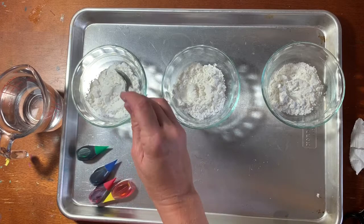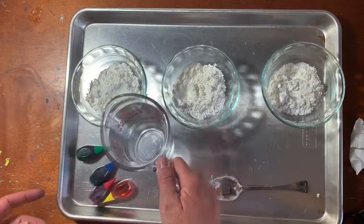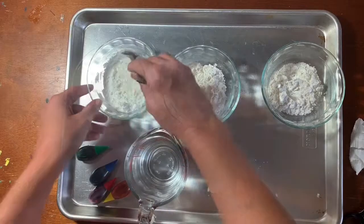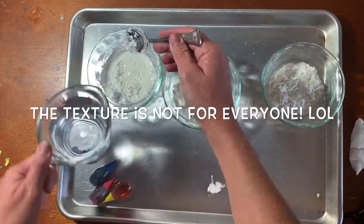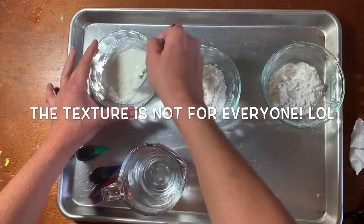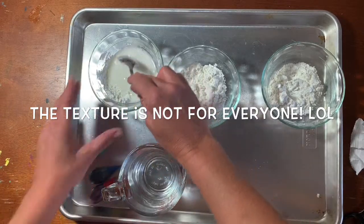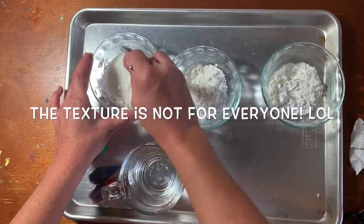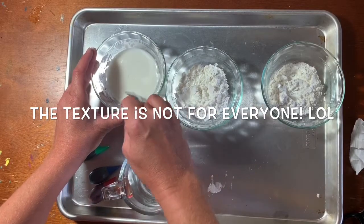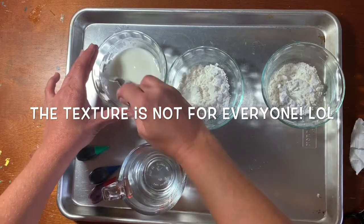If you add too much water, you're just gonna have a liquid weird mess. Oh wow, it's very chalky. It feels... well I don't know guys. I know some of you know how hard it is for me to draw with chalk pastels — this is the same kind of texture. Oh wow, it's giving me the goosebumps.